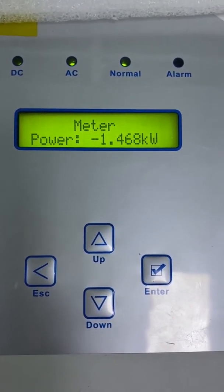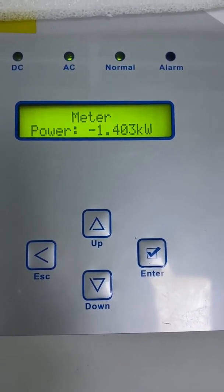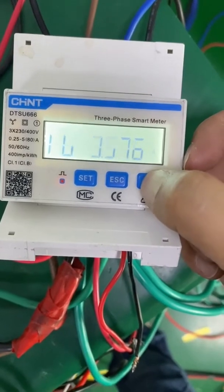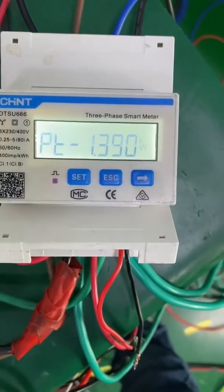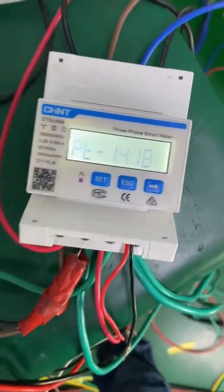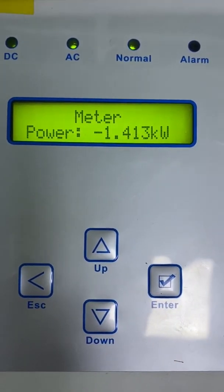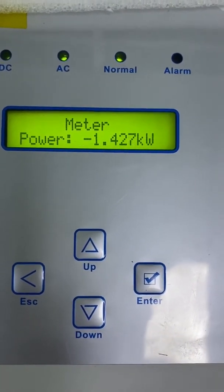It means at this moment the grid is providing 1.4 kilowatts to the system to power the loader. Let's move to the energy meter: here is the A phase current, B phase current, C phase current. And here is the total power from the grid — it's 1.4 kilowatts. It's the same as the meter value on the LCD, which confirms the inverter is communicating with the energy meter successfully.